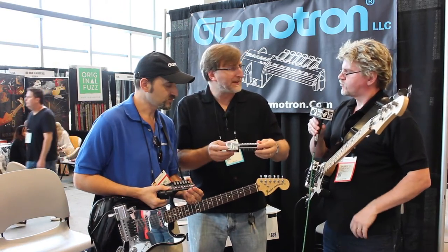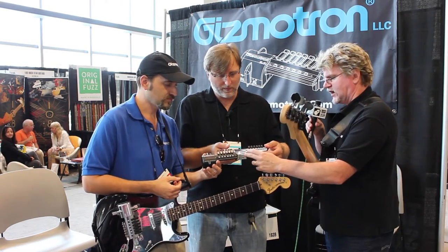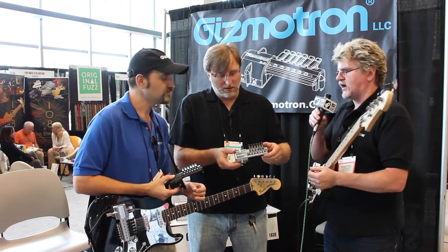And what do people expect to pay for something like this? The guitar version is $375 for the black and $399 for the chrome. The bass version is $365 for the black and $389 for the chrome.